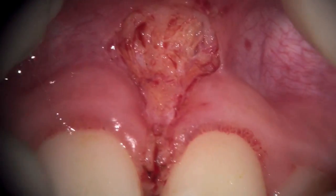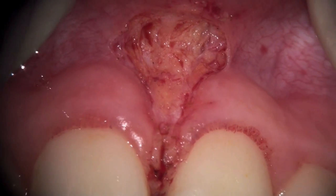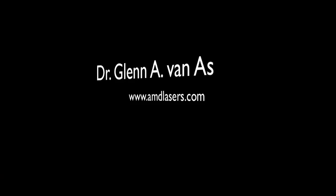No sutures are used, and we'll see the patient again in 7 to 10 days to re-evaluate the healing. I want to take this chance to thank you and AMD Lasers.